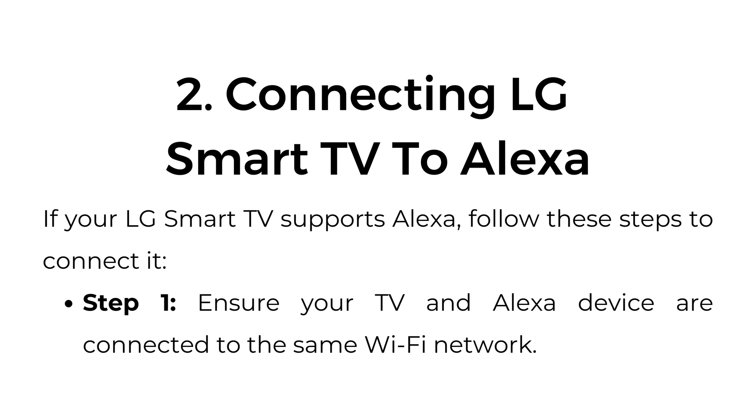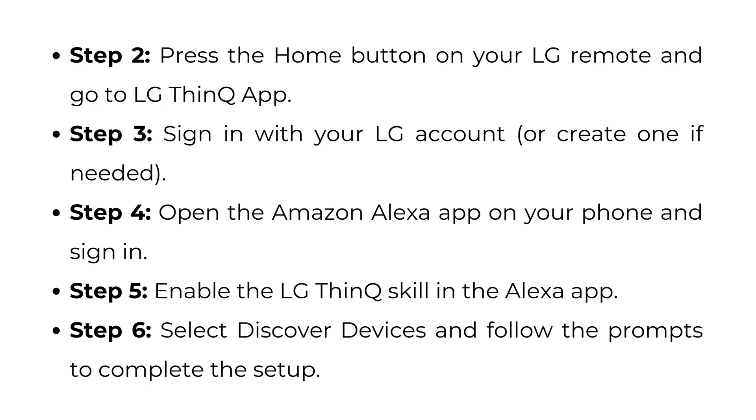Connecting LG Smart TV to Alexa. If your LG Smart TV supports Alexa, follow these steps to connect it. Step 1: Ensure your TV and Alexa device are connected to the same Wi-Fi network. Step 2: Press the Home button on your LG remote and go to the LG ThinQ app. Step 3: Sign in with your LG account or create one if needed. Step 4: Open the Amazon Alexa app on your phone and sign in. Step 5: Enable the LG ThinQ skill in the Alexa app. Step 6: Select Discover Devices and follow the prompts to complete the setup.